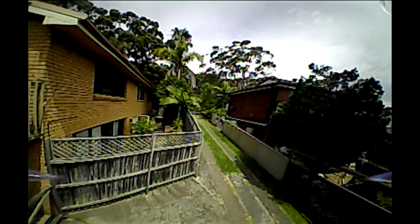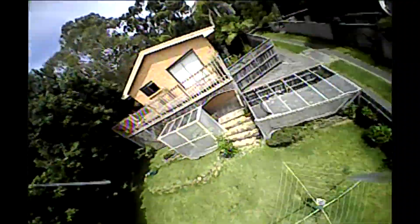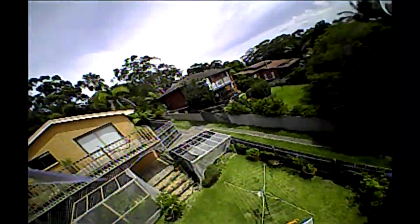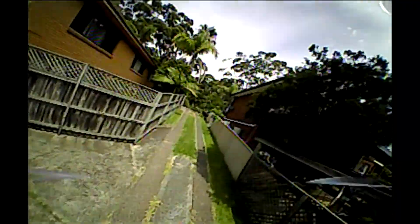Wow, that sucks. The signal quality isn't even that bad considering there's just 25 milliwatts, but the real problem — as with the VA 1100 — is that sensor. The dynamic range and contrast behavior is just so bad. Look at the shades, you literally can see nothing there.